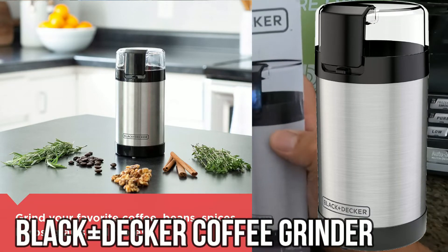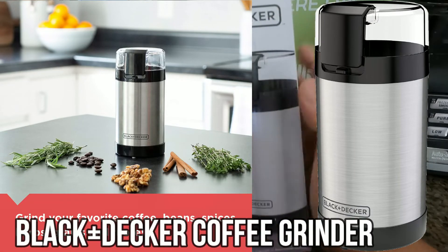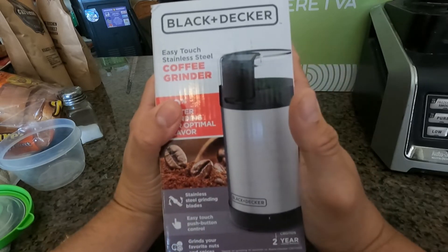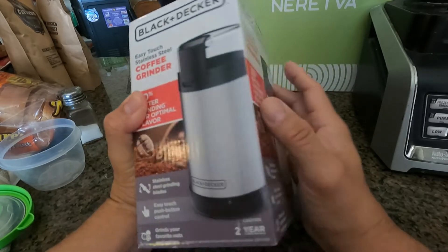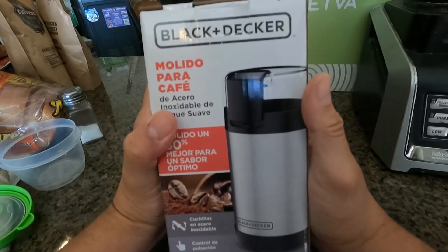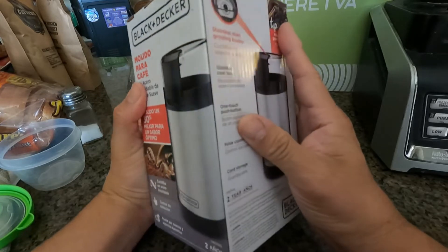Today we're going to bring out the Black & Decker coffee grinder. You can use it for other things too — to grind fruits and vegetables — but we're going to put it to use today on fresh coffee. Let's go ahead and take a look at how this works.